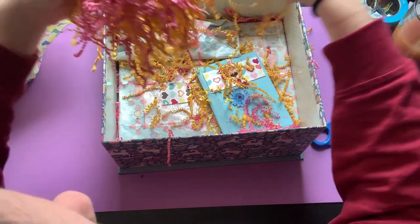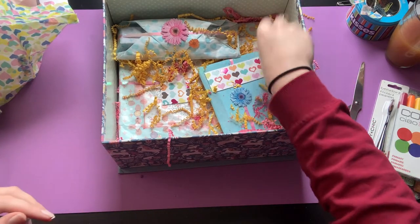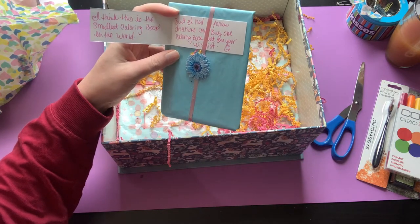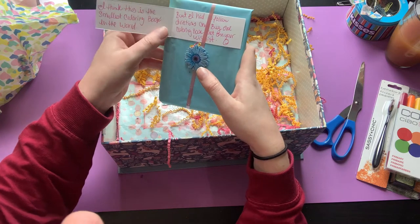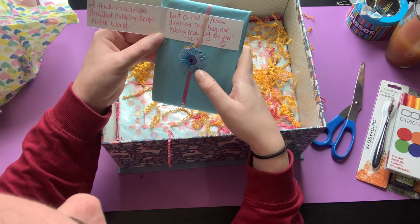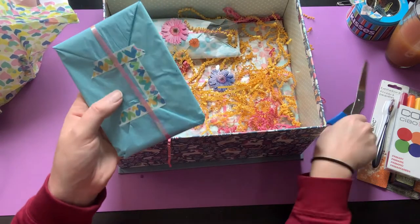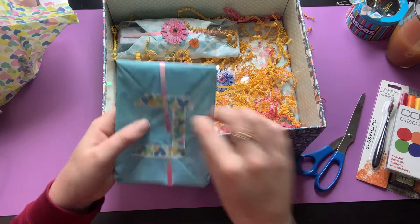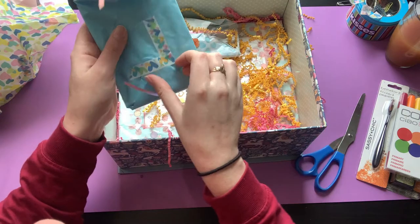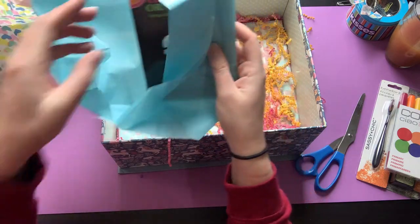I can't wait to see everybody's videos and see what everyone got — I'm so excited. When this goes live, all the other videos will be live too, so you can just spend the day and binge-watch all of your ColourTube friends opening gifts. We did have some guidelines: coloring books that were on the wish list, at least one that wasn't, something cozy, and a price limit — but I'm not going to tell you guys.